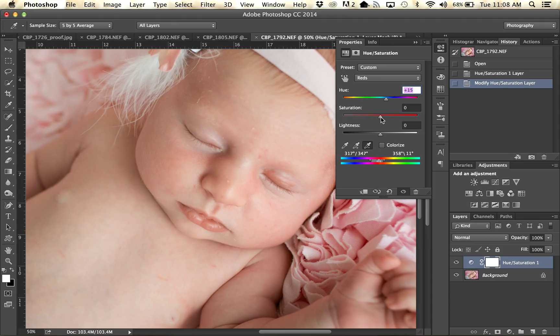The next thing I am going to do is drop the saturation down just a little bit. Then I am going to bring the lightness up quite a bit and you can see it just disappearing over there.